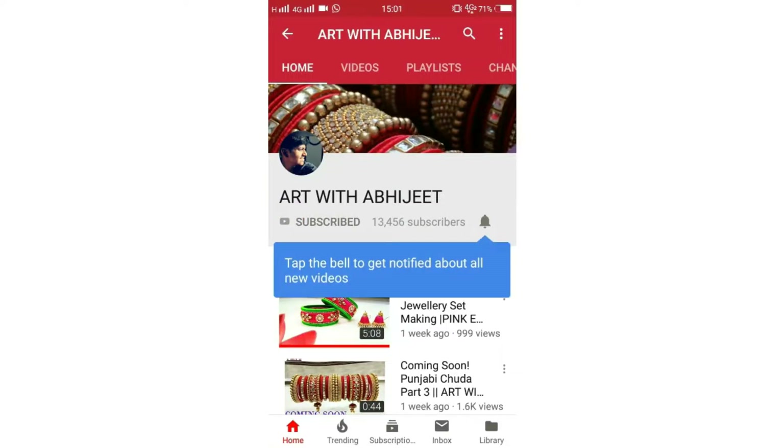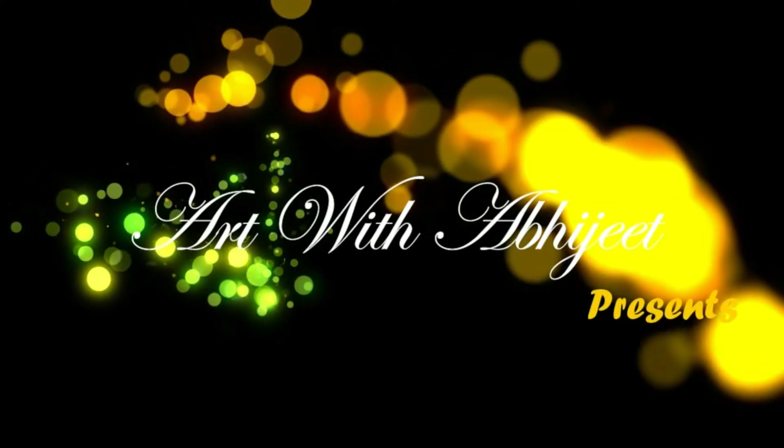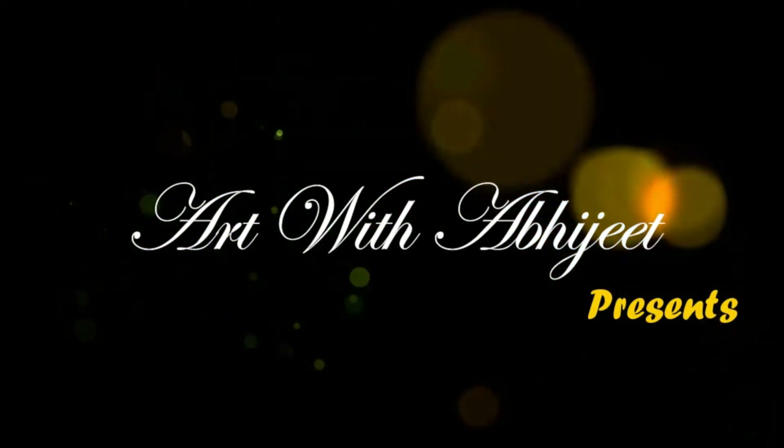Welcome back to Art with Abhi Ji. If we talk about the bridal trend in 2021 to 2022, bridal oversize nath in Kundan is very trending. So if we follow that path and trending today, we are going to make a bridal nath and it will be complete Kundan.